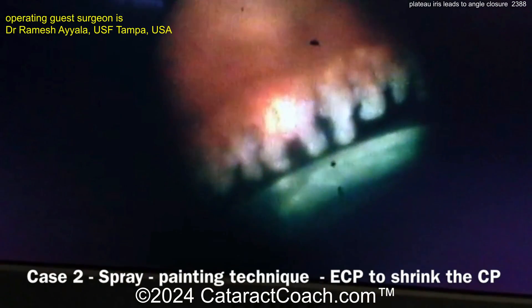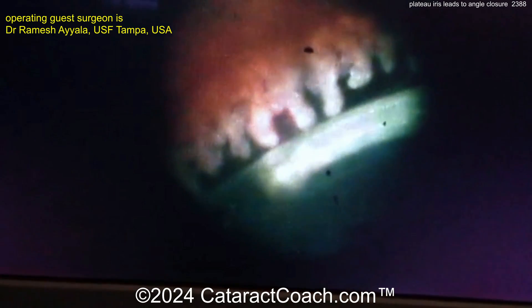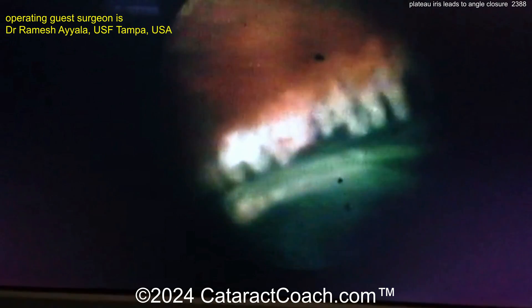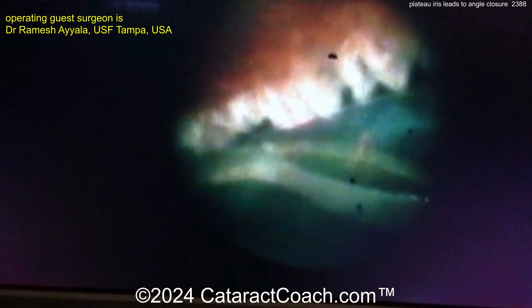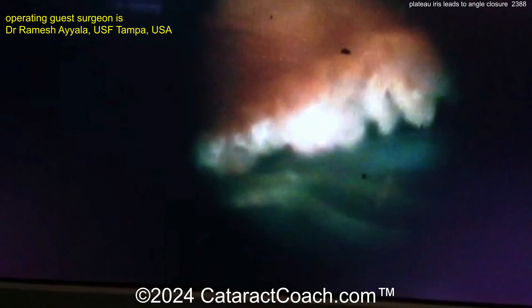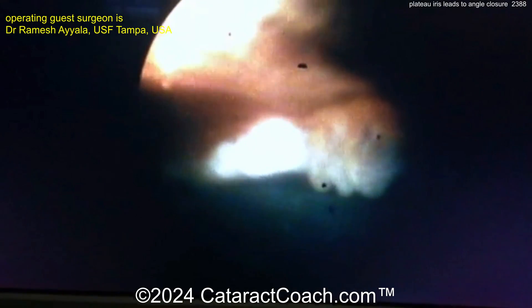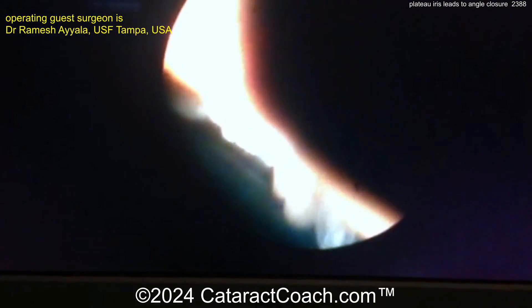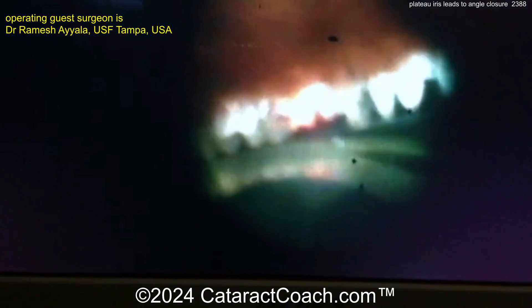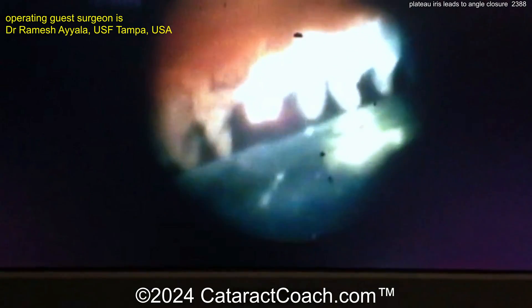These are complex cases. Here is another case showing the spray painting technique, where the ciliary processes are painted with the diode laser. Note the variation and differences in the size of the ciliary processes — no one really knows the significance of that size variation. The diode laser applied both on the processes and in the valleys helps reduce aqueous production and therefore reduce intraocular pressure.